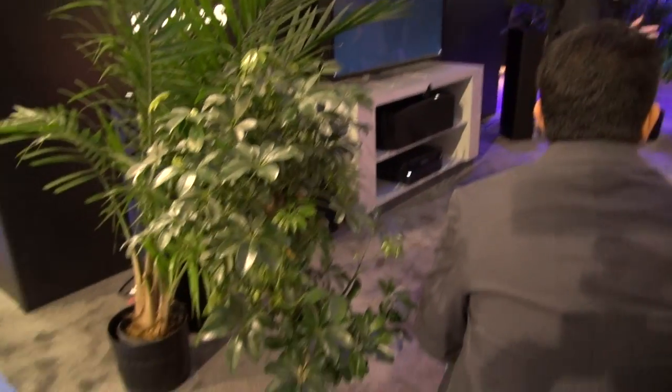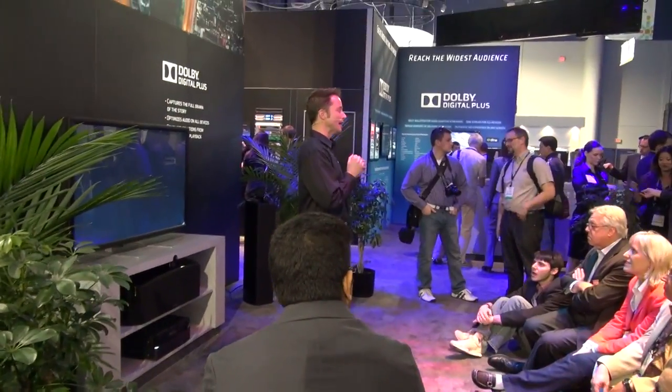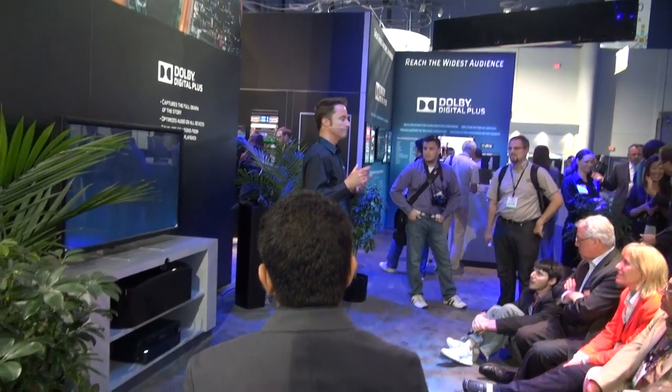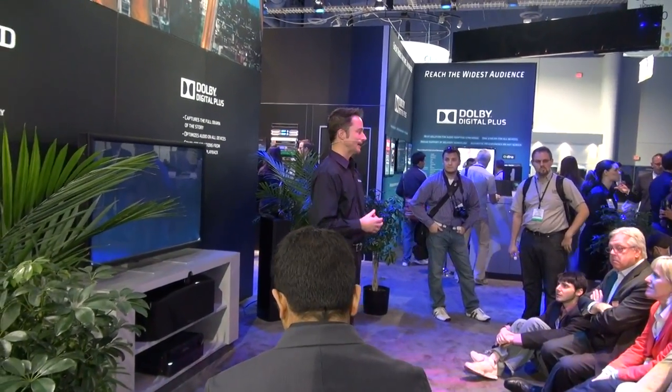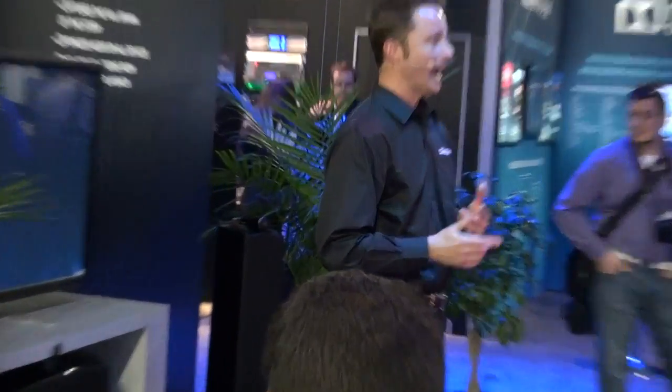Dolby Digital Plus optimizes the audio playback to get you guys and listeners as close as possible to the artist's original vision. It's a complete system that ensures playback of surround sound technology on any device.